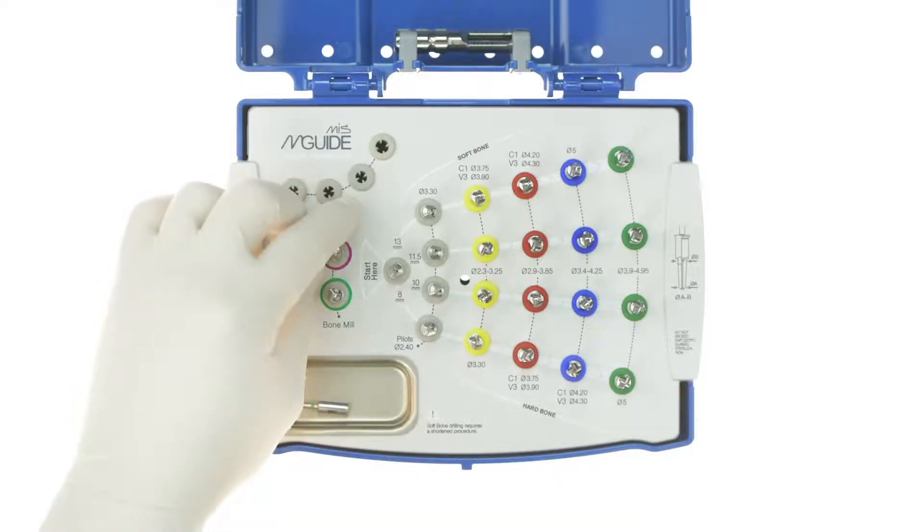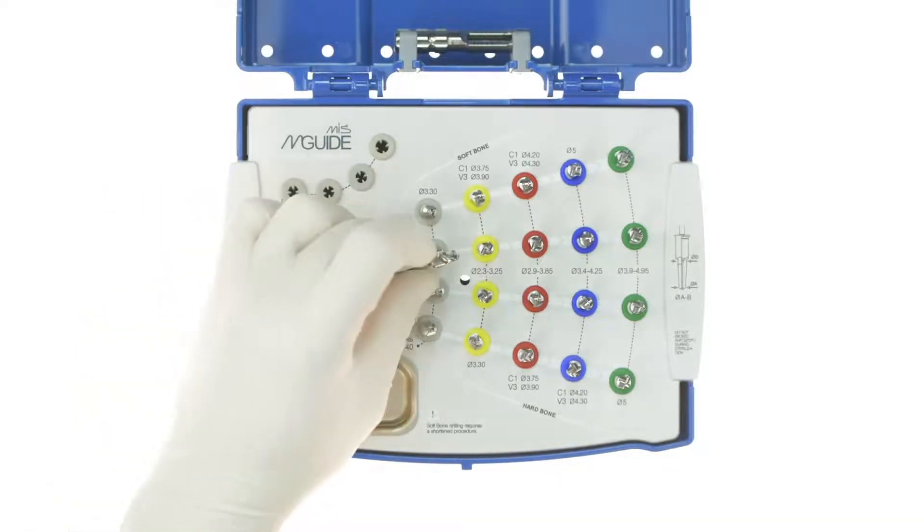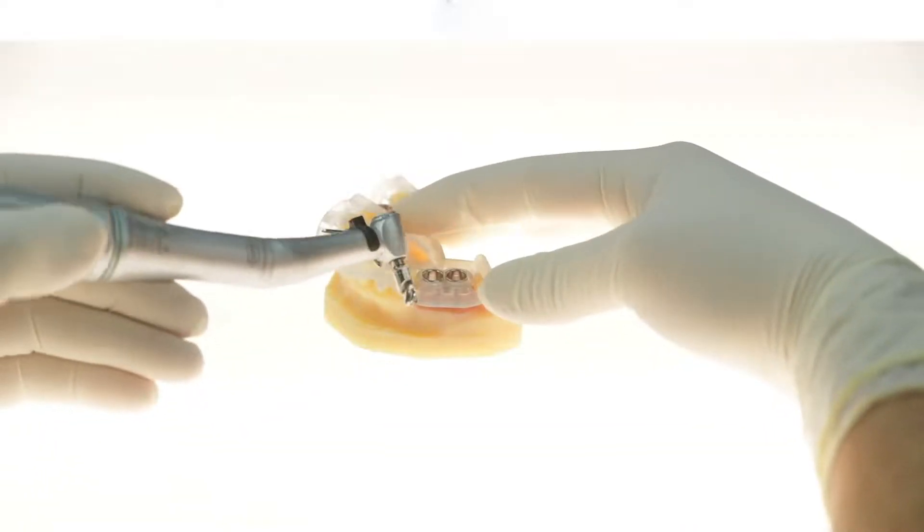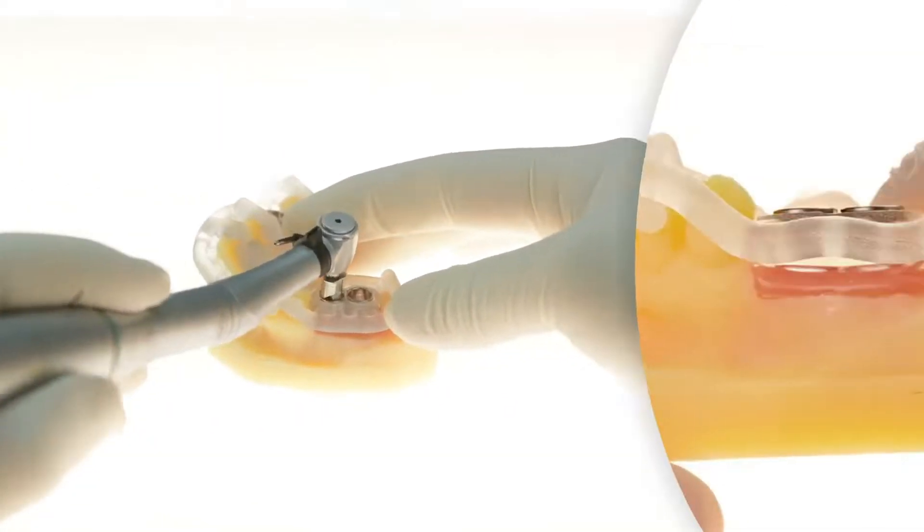Following the tissue punch, a bone nail may be used to flatten an uneven ridge. It only removes bone to the level of where the top of the pre-planned implant will end up.